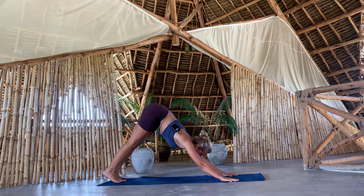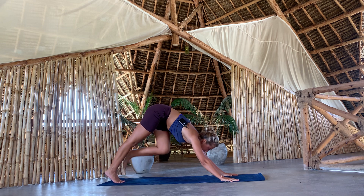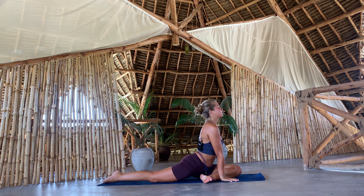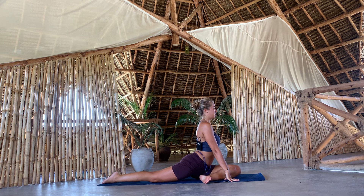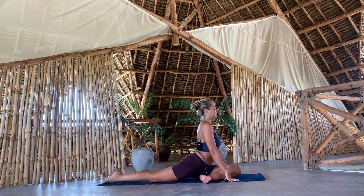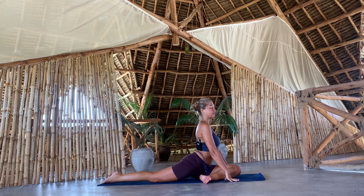Same thing, opposite side. Left knee in towards the chest, move forward, lower down — pigeon pose. Breathe in and breathe out. Breathe in and breathe out. One last breath here, upper body is straight.